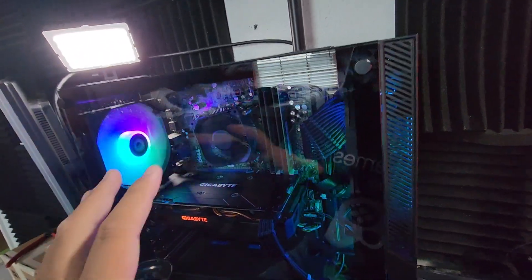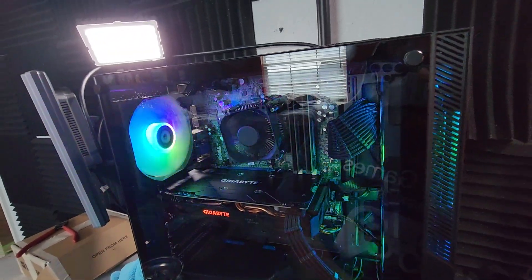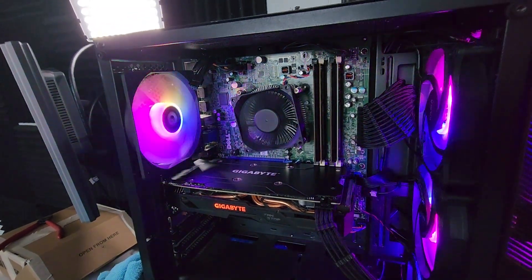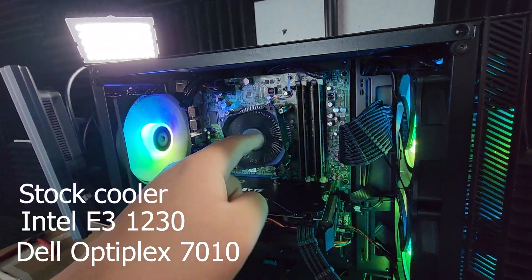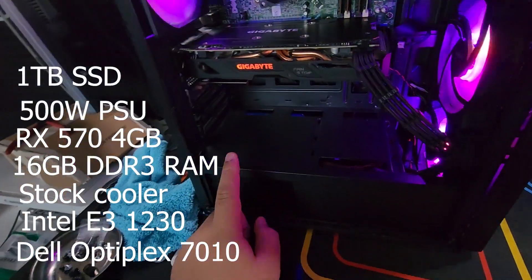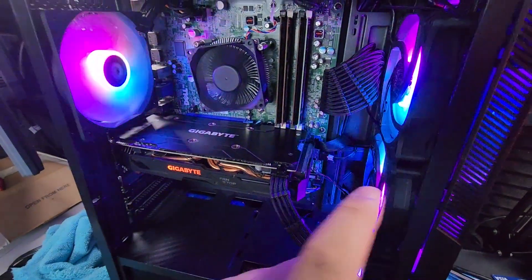Before I talk about the adapters, I'm going to take the case side panel off and show you what's going on. The specs are: Dell OptiPlex 7010 with an E3-1230 processor inside the stock cooler, 16 gigabytes of RAM, an RX 570 Gigabyte card, a 500 watt power supply, and a 1TB SSD inside — all in the Sama M2 computer case with some easy DIY extensions.